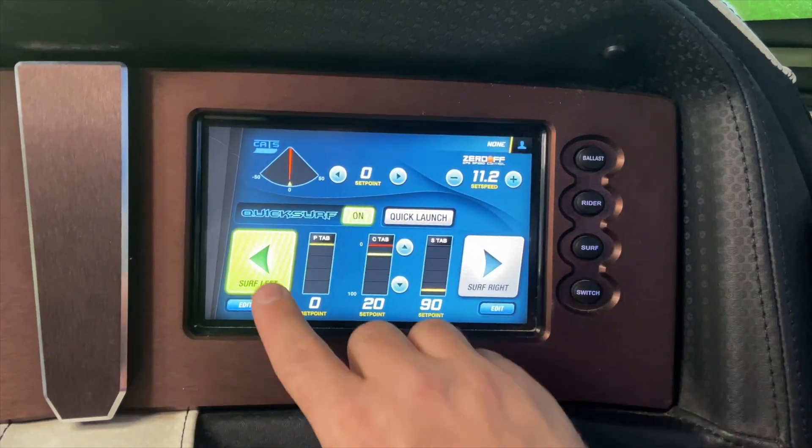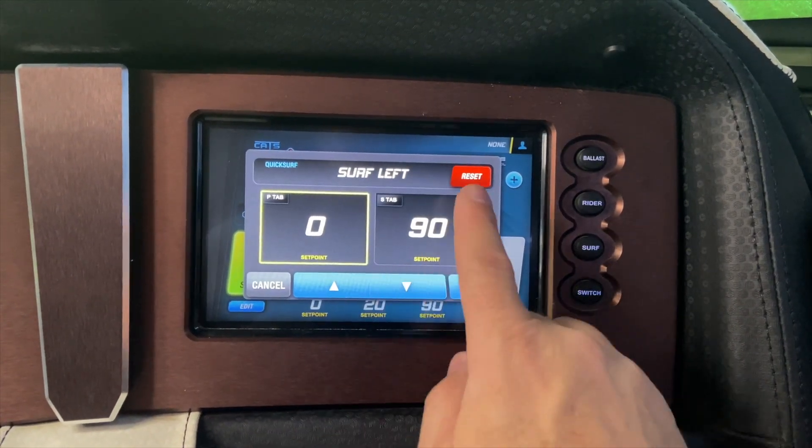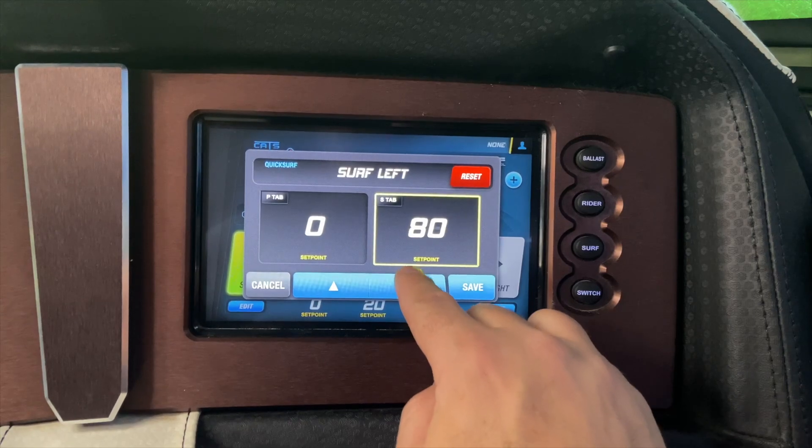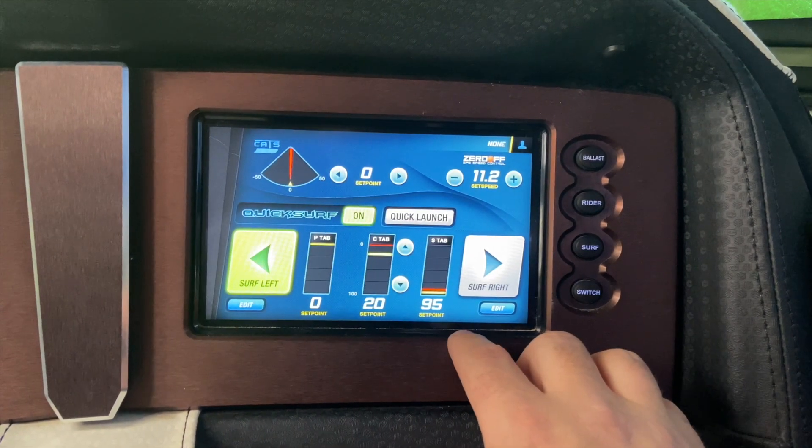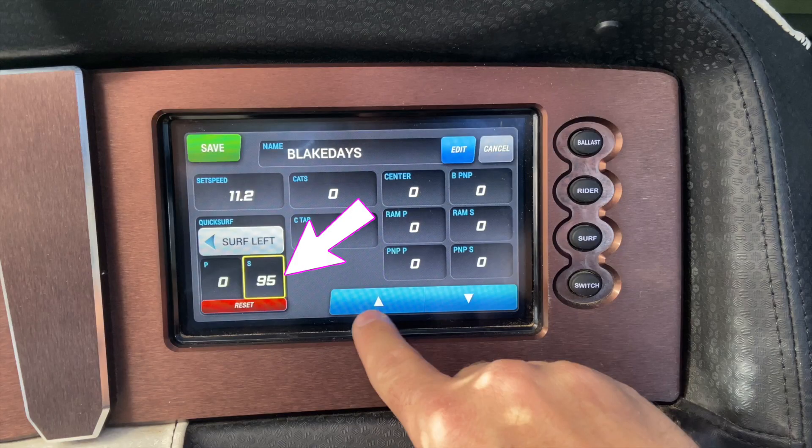You can also adjust this on the fly while somebody is surfing. Hit the Surf button, then hit Edit, and adjust the surf tab to your desired level. I usually like mine around 90 or 95. Then hit Save to Profile — it will now adjust the boat and save the rider profile.